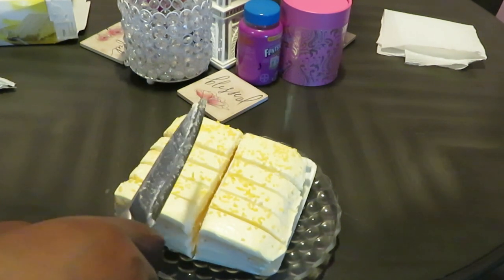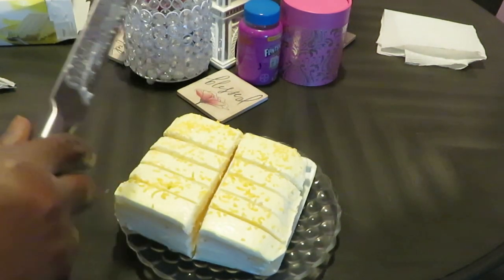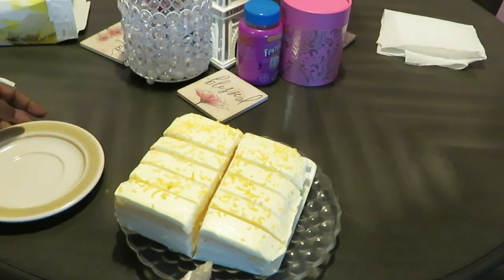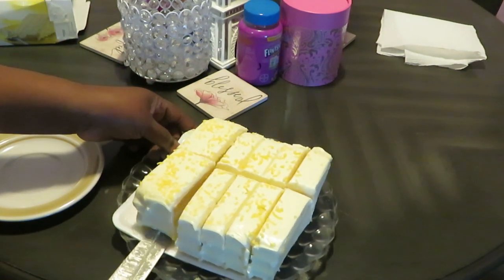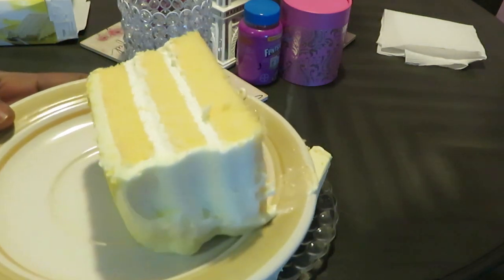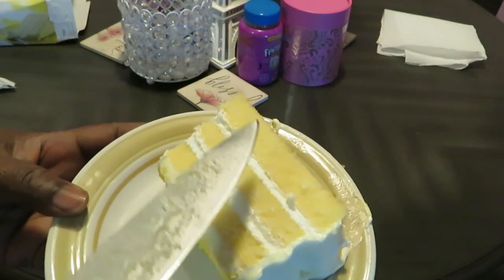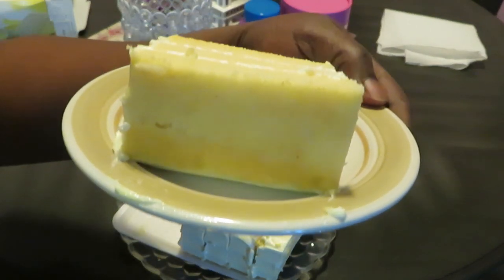I got a couple big pieces in the back — those are the grown folks pieces — and kid pieces in front. Y'all know how it goes! Let me show y'all what the cake looks like on the inside with one of the adult pieces. See — it's a layered cake: there's a vanilla cream, a lemon top, the cake itself is like a white cake, and the icing is lemon flavor.